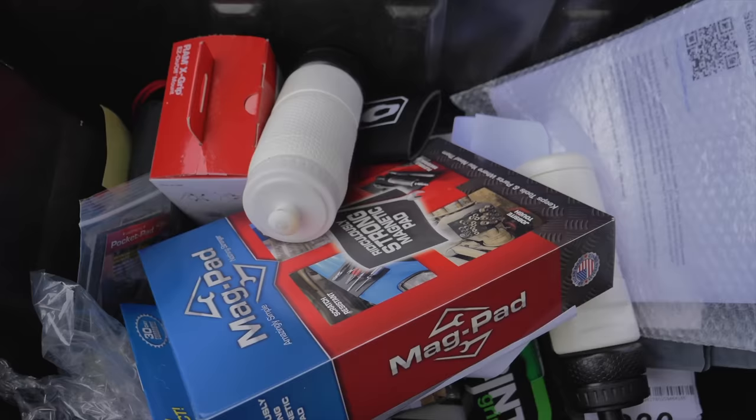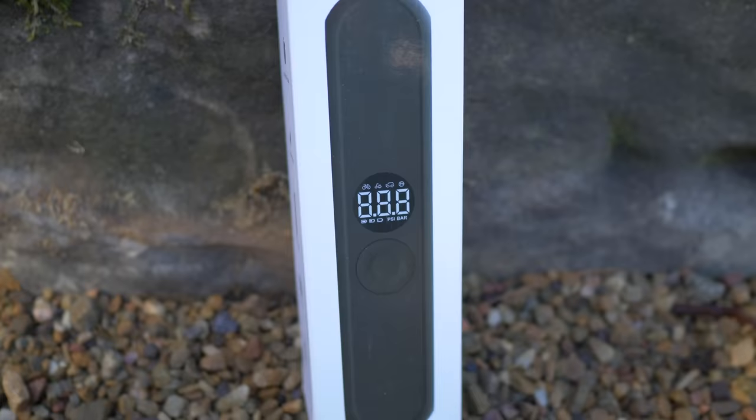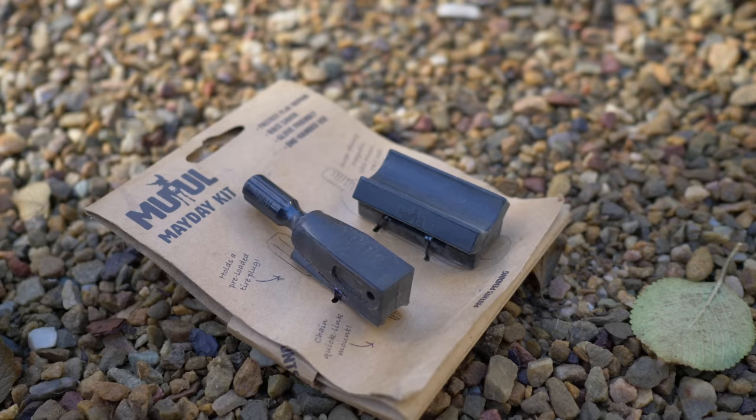Welcome back to Berm Peak. I'm Seth and today we're going to be doing something a little bit different but kind of the same. It's slim pickings in the product spin — seems my brutality has backfired. A lot of companies just don't want to send products here, so amassing enough products that are interesting enough to do a review on was pretty difficult.